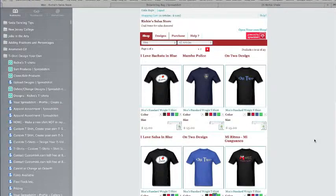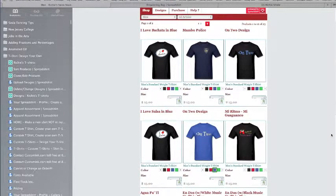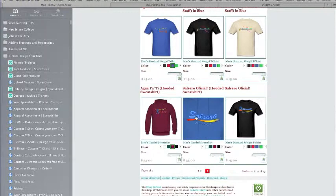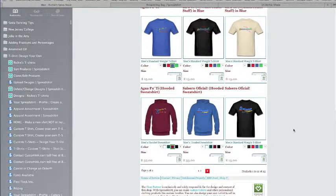And you can see all the different styles — I Love Salsa on two. This is mi ritmo, mi guaguancó, por eso yo vivo feliz — for this reason, I live happily. Here's my hoodies — agua pa ti, agua pa mi. And my Salsero Oficial. I put Salsero Oficial also on the black tee, which I really like for men. The women also tell me the darker colors are more attractive.